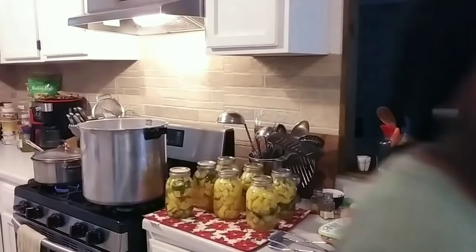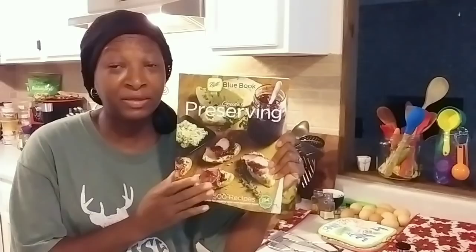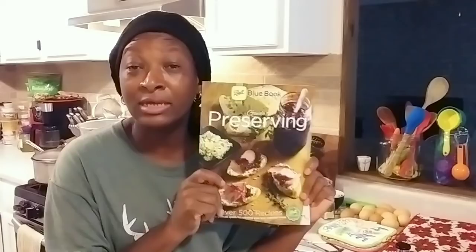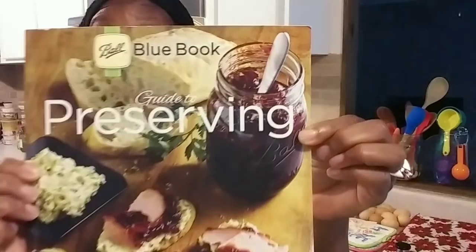This is the book — this is the Ball Book Guide to Canning and Preserving. This is the newest edition. Mr. H just bought this for me not long ago because my other one from 2009 was falling to pieces. He got me another one and I love this little book. Y'all get this little thin book — you will not regret the eight or nine dollars it costs. It has some great recipes in it too. That's going to do it, y'all.